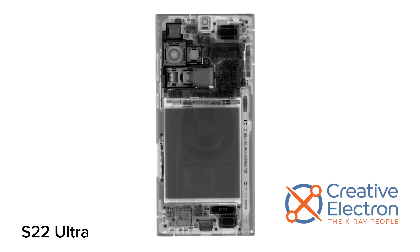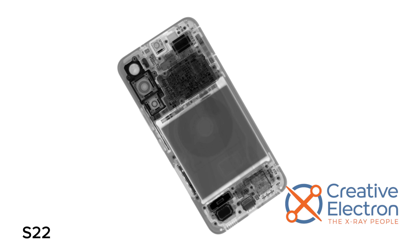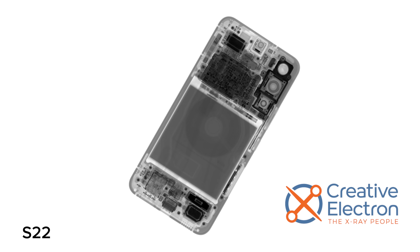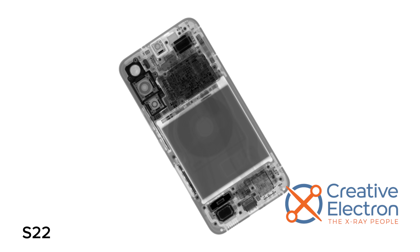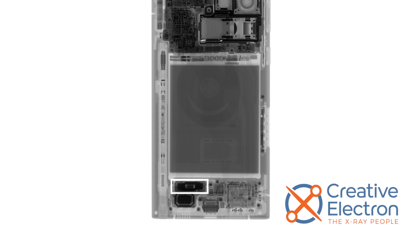Thanks to Creative Electrons' X-rays, we can see under that surface without even opening it. This looks pretty familiar inside — except, where's the vibration motor? Looks like it may have gotten a significant redesign and migrated to the other end of the phone. Might be worth investigating.